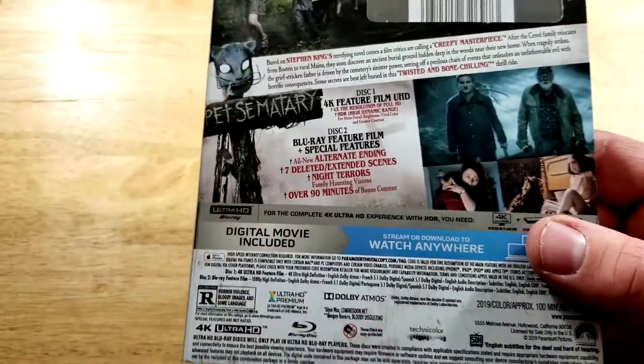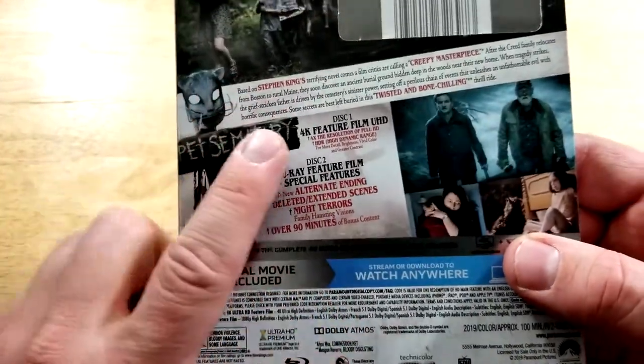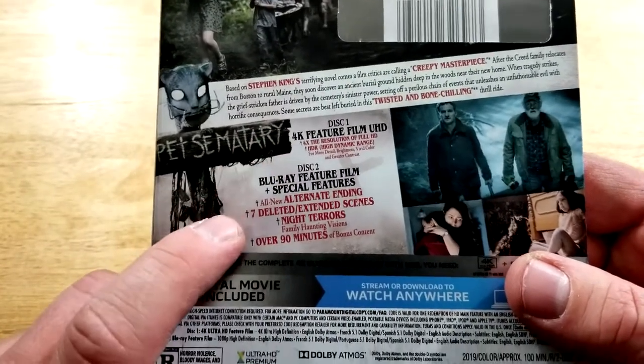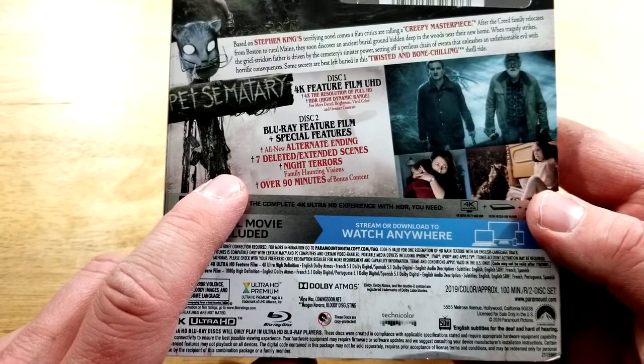I don't care for the way they did that, really. Special features are on the discs here — this one is the 4K of the film, and this one is the Blu-ray with special features including the all-new alternate ending.